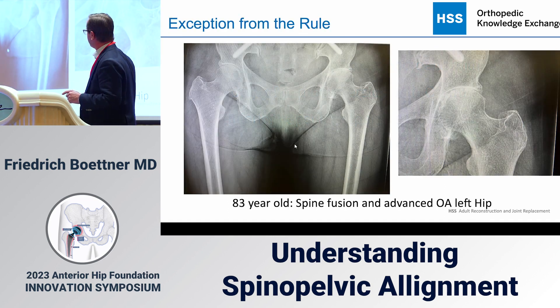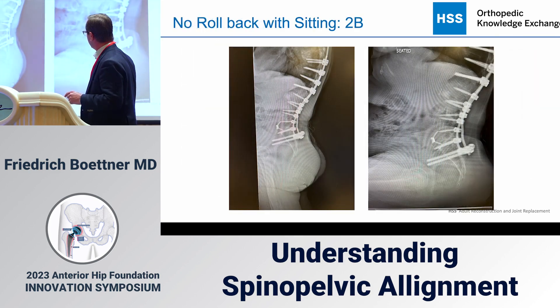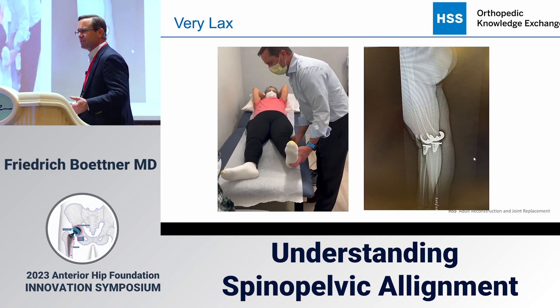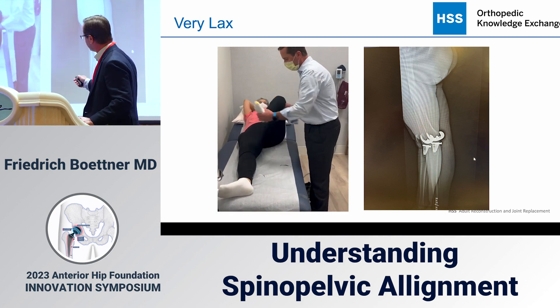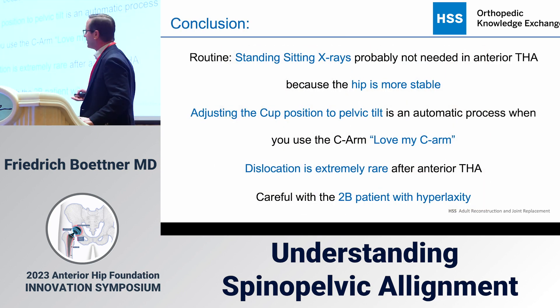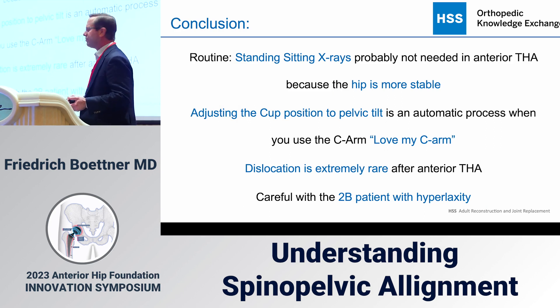I'll show an example — a woman I saw two weeks ago with bone-on-bone arthritis and a 2B spine. On clinical examination, she had total knees by Ross Windsor that hyperextend significantly. Looking at her range of motion — almost like a normal hip. How are you going to keep that hip stable? That will need more than a little extra anteversion; it may need a dual mobility liner.